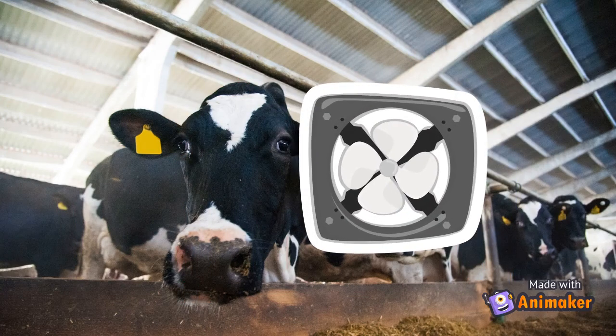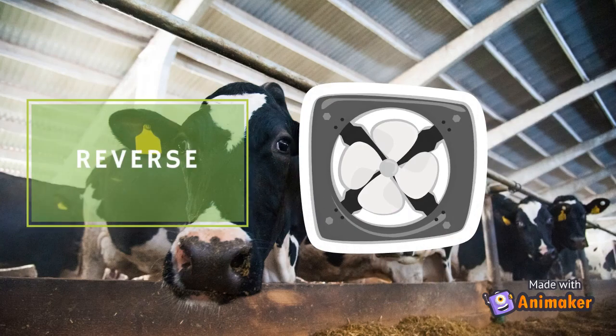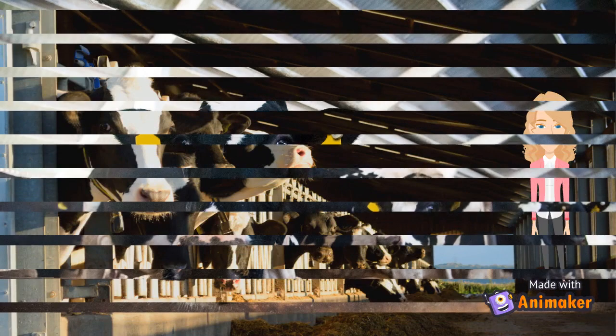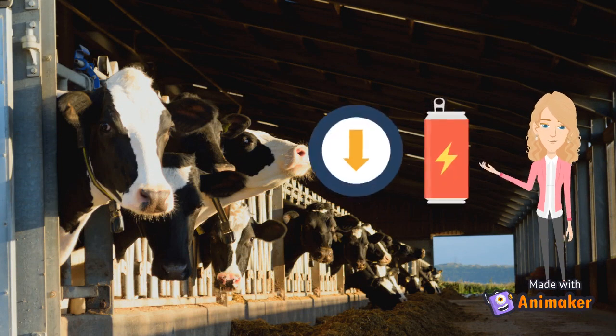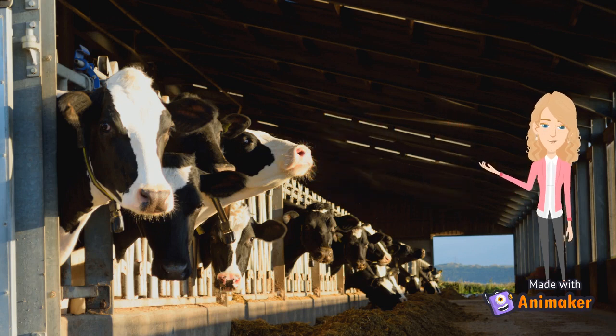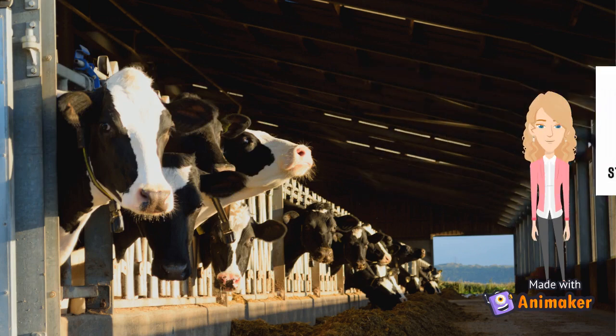The VFD would be programmed to have the fan spin in one direction at max speed for 10 seconds, or however long the producer chooses, and then have the fans automatically spin in the opposite direction at the velocity that the producer would typically have the fans at. By installing a VFD onto the fans, the producer is able to decrease the amount of energy that the motor uses to operate, since this device is able to regulate the energy usage and work at the minimum energy requirements. This in turn will increase the longevity of the fans because there will be less stress on the motor.